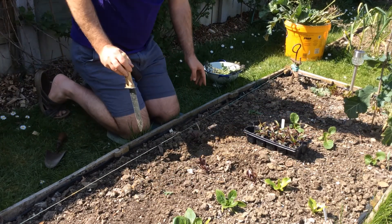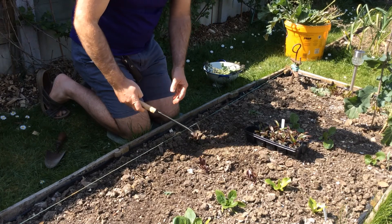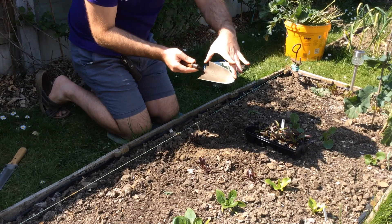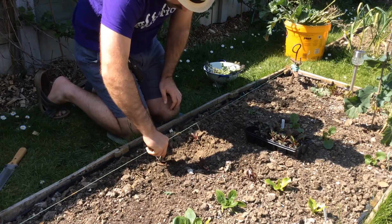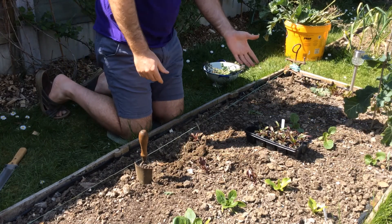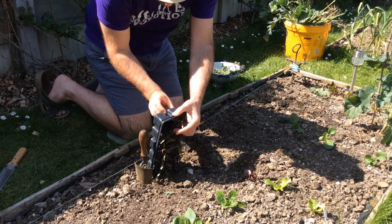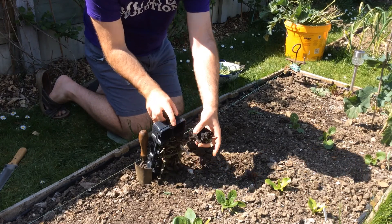Just firm it in gently and put some soil back around it. Beetroot can go quite close together — the more space you give it the bigger ones you get, but I'm not too worried about getting huge ones, I just want some beetroot. I'm going to do about the length of that trowel blade, but you can measure it out properly if you want. It's on the seed packet and there's lots of stuff online to look it up. Gently squeeze the next one out — I want to preserve the tray so I can keep reusing it.